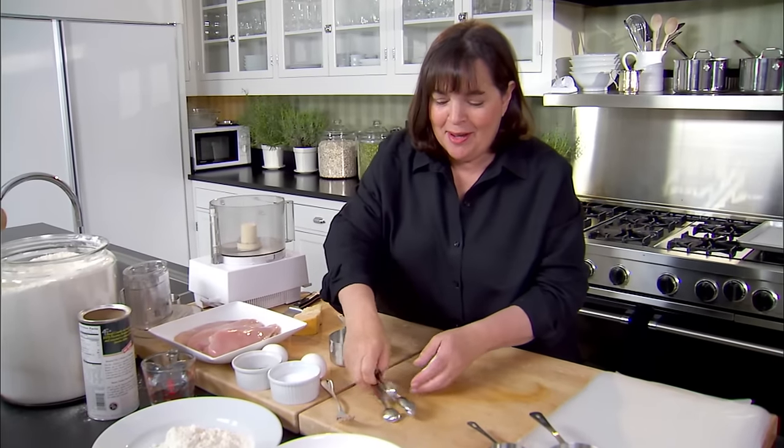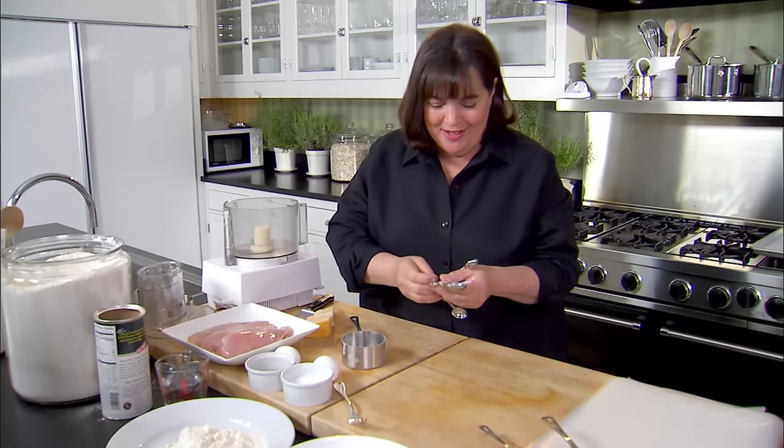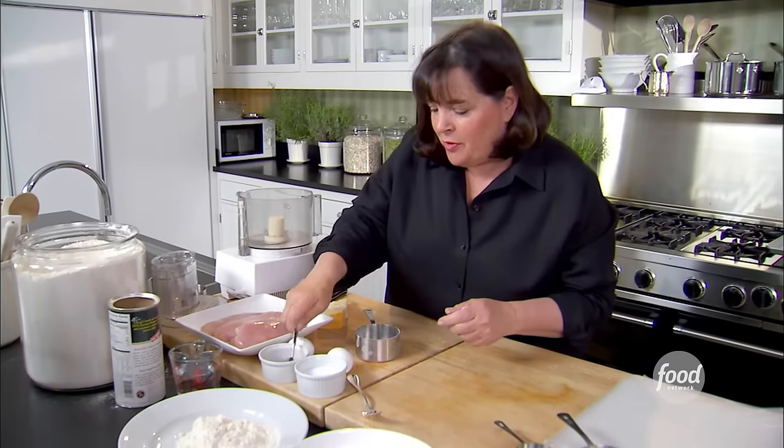I don't think there's any dish I've made more than Parmesan chicken. So for a mystery guest, I have no idea what they like, so I'm going to try something really safe. Everybody loves this. The first thing I'm going to do is make the crust for the chicken.